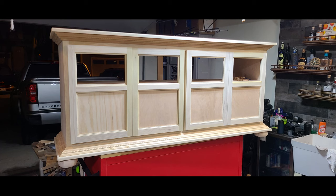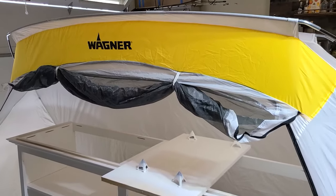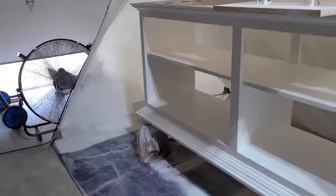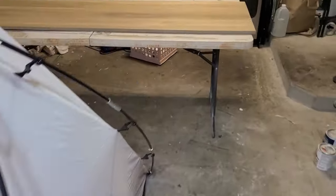My wife found these wooden onlays from Amazon and asked if we could incorporate them somehow. What I'm going to do is take the doors off, lay them flat, align everything, glue the onlays on, and put some weight on top — I'm not going to use pin nails because they'll shoot right through the back, but the glue will hold them after it dries.